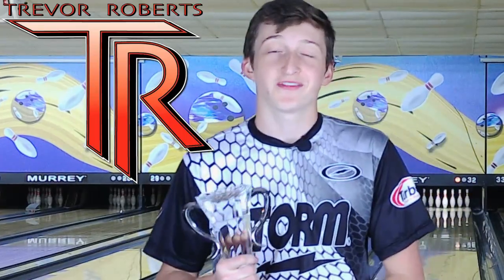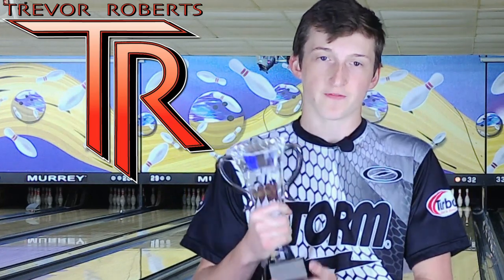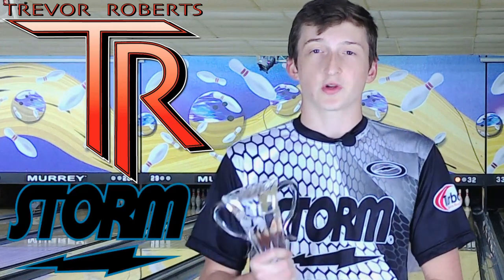Last weekend I got my very first PBA regional title win in North Carolina. I want to say a huge thank you to Storm Products and Turbo Grips for their continued support. They've been supporting me my whole career and this really would not be possible without you guys. From the bottom of my heart, thank you very much.